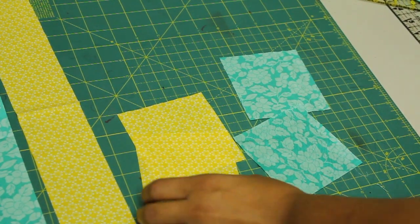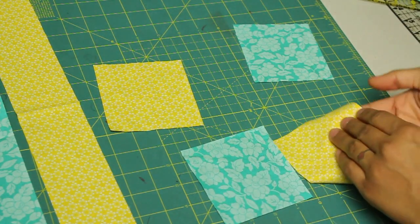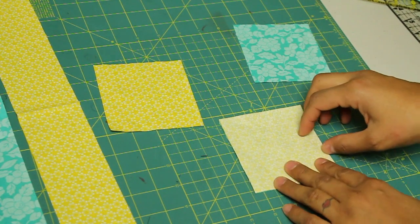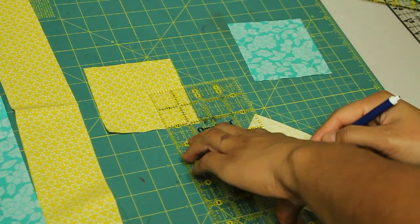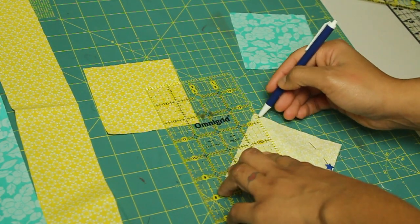The first thing we want to do is take the four little squares that measure the same, and you're going to match one of each of the different fabrics up. Lay them together with the pretty sides touching — we're making half square triangles again. Pin one side, then take your ruler and draw a diagonal from one corner to the other. You can repeat that on the other block units as well.